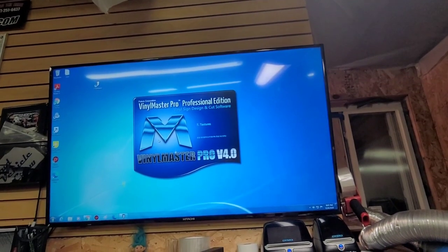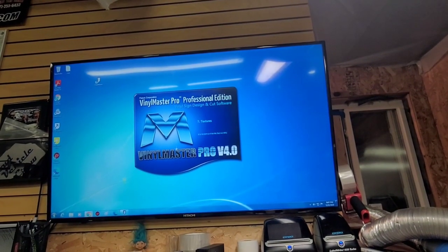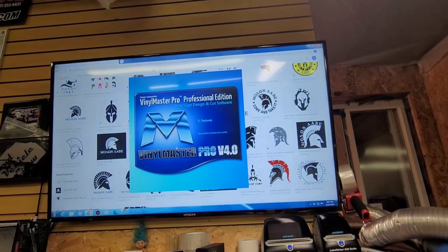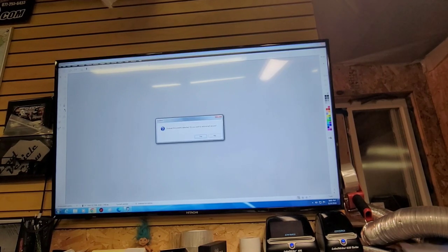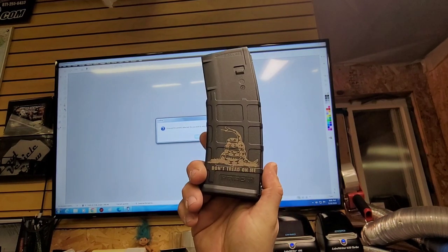That's running. Custom job we're going to be doing — a gentleman wants Molon Labe Spartan, so I would assume that's the Spartan helmet with the words 'Molon Labe.' The mag just finished up — looks good.